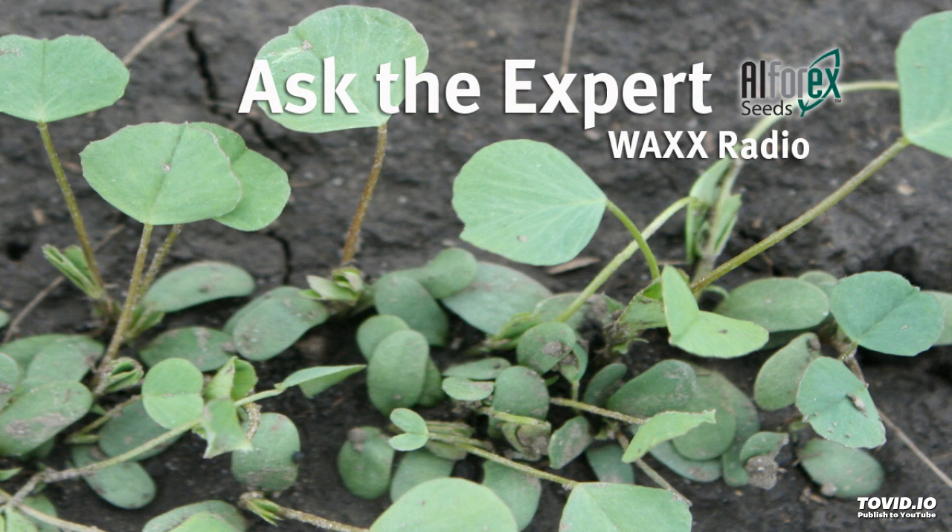Again this morning we're going to ask the expert, Dr. Don Miller, Director of Product Development with Alpharex Seeds. Last week we talked about alfalfa planting rates, but let's talk about some of the other things involved in that process.